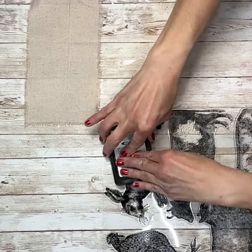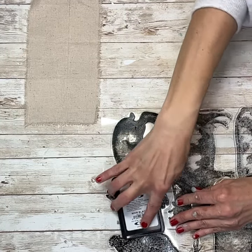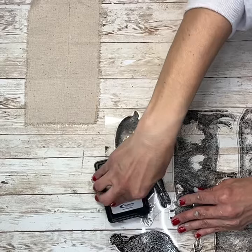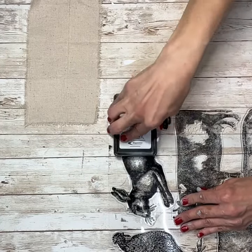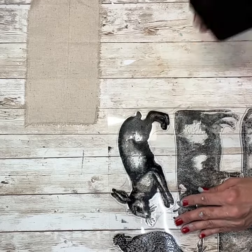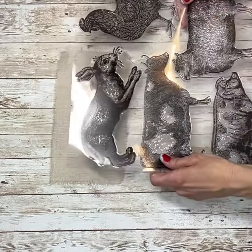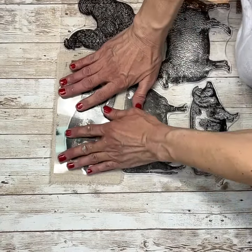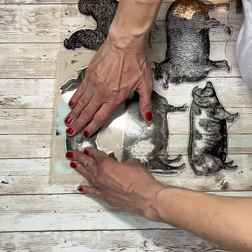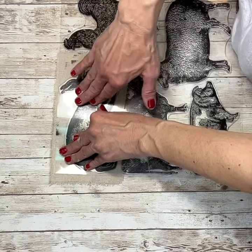I'm just taking my stamp pad and inking my stamp, making sure that I don't get any on the cow below it. I didn't want to take these off of their backing, so I left them on there to do this. I'm just inking it, and now I'm going to flip the whole thing right over and press it down onto my muslin right in the center. These stamps are amazing — they're a little pricey, but they are really good quality, and I absolutely love all of the designs.